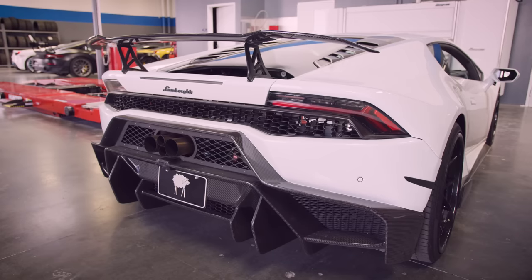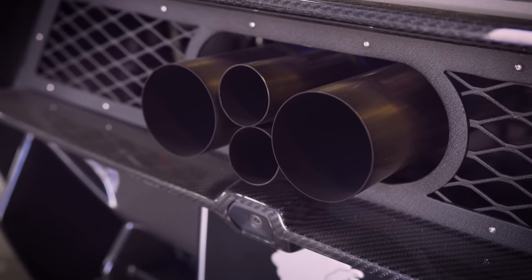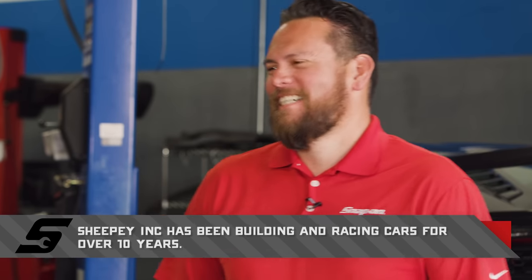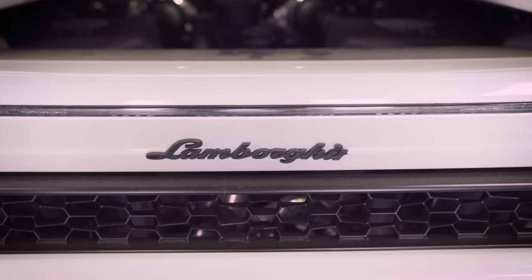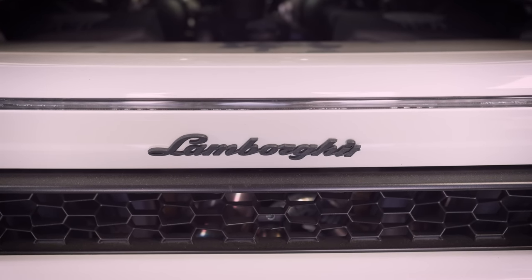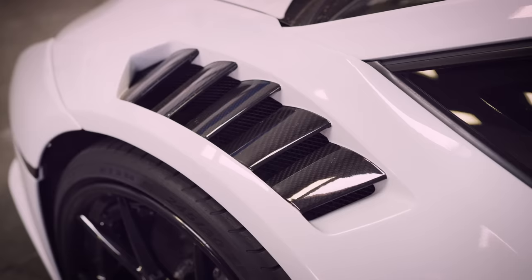So a Huracan is a quarter million dollars. What are we looking at here after all the Sheepy mods — what would you sell this thing for retail? You'll never get back what you put in it. You probably have a good hundred thousand in it. So about 350 as it stands. That's crazy. Well, let's take a tour of this thing — this is your hot rod. I saw you pull up in it.